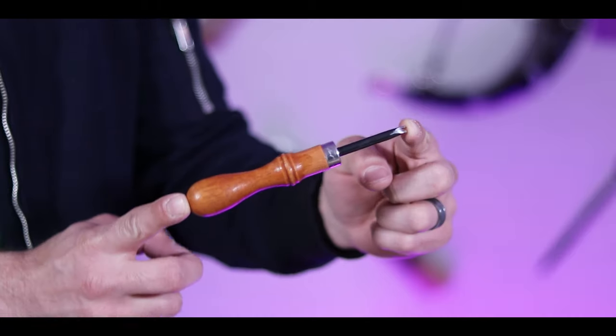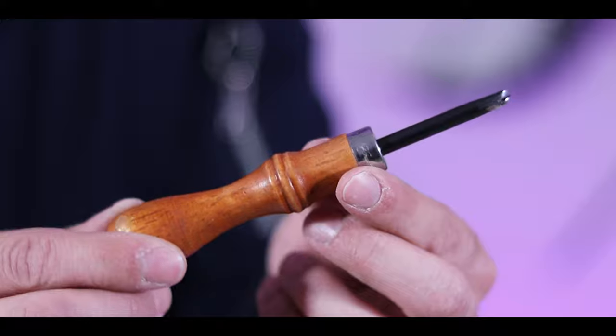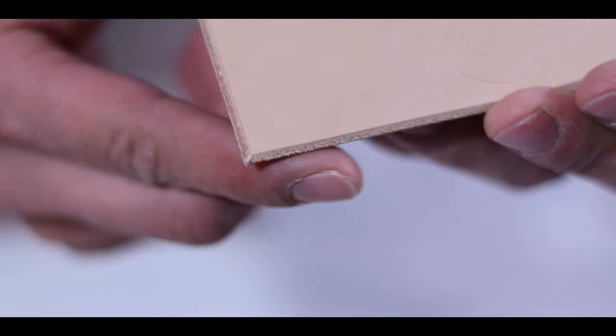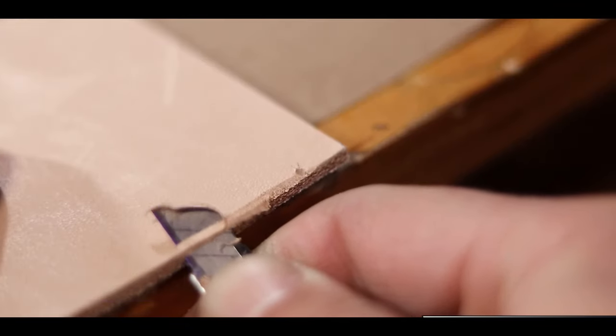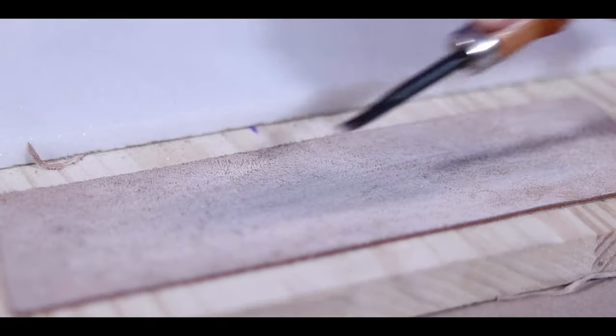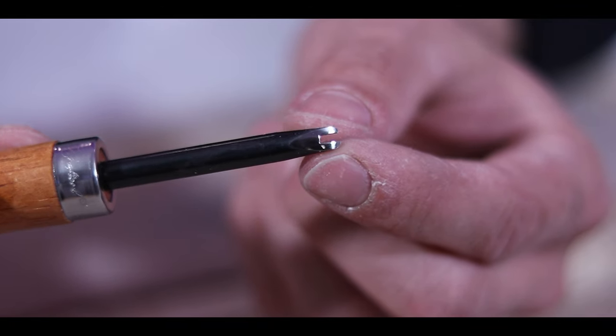Coming in at my number three spot is my edge beveler. These come in a bunch of different sizes and they're basically just used to take a little bit off of the edge of your leather in order to round it out a little bit. Not the sexiest use of a tool, but that effect is actually really hard to get any other way. Like you can try running a razor across it, but it's not going to be as consistent — you're going to get dips everywhere. This just makes it look professional and cool as soon as you use it. You're going to want some Jeweler's Rouge in order to keep that sharp — you put it on the flesh side of some leather and then run the beveler across it to keep the little tiny blade sharp.